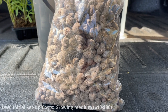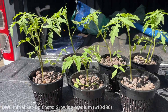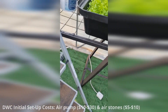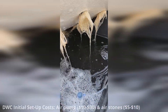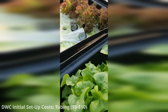Hydroton or Lekka expanded clay pellets are a common choice for deep water culture systems, and a bag can range between $10 and $30 or more depending on the quantity. Deep water culture systems require an air pump to oxygenate the nutrient solution — a small air pump can cost between $10 and $30, air stones an additional $5 to $10, and tubing to connect them can cost between $5 and $10.